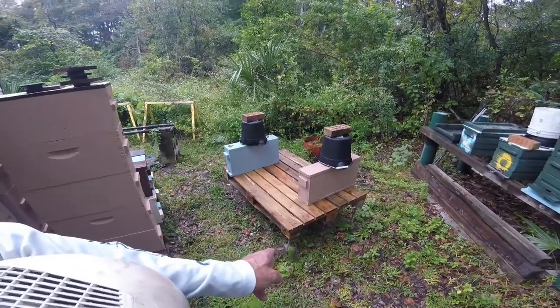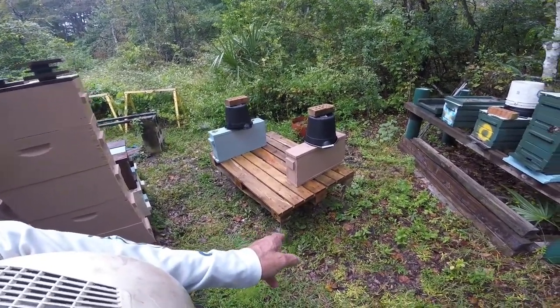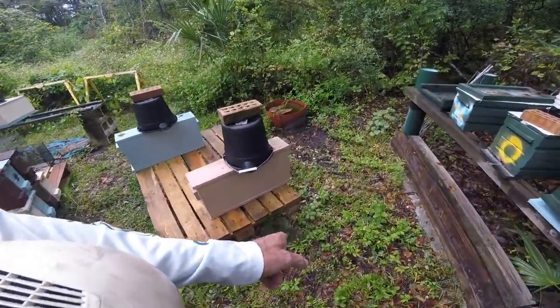I'm pointing at diatomaceous earth. I put it around each leg of this thing here, and I'm gonna make up some more of these.